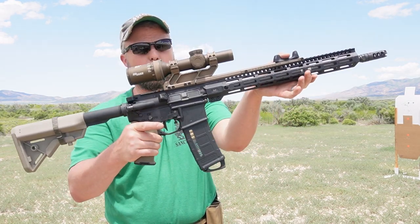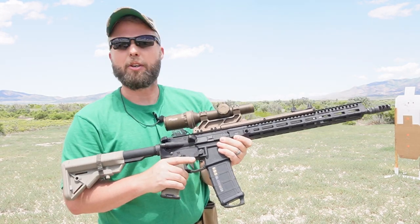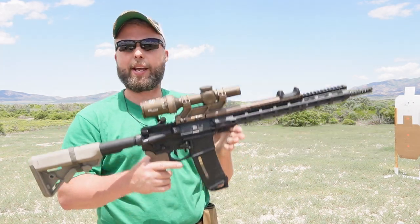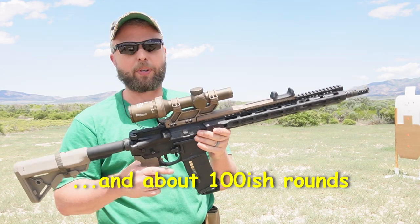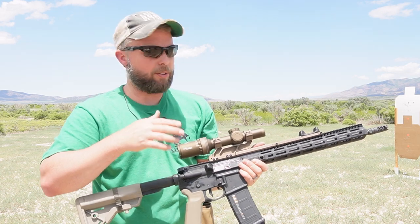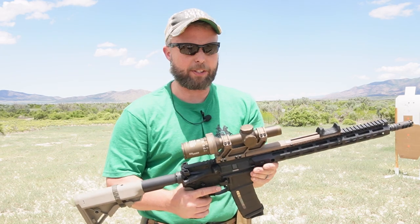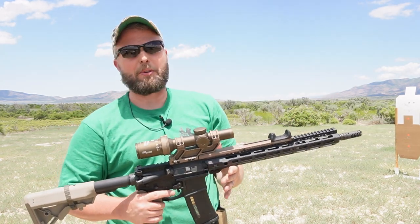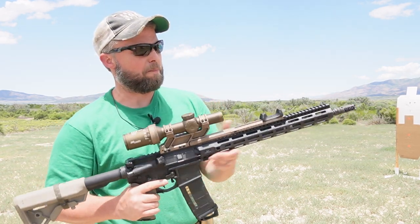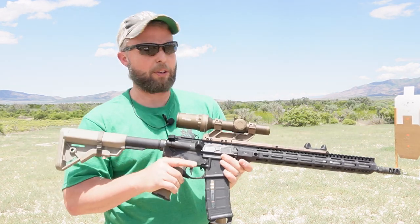Well guys, that's the scope switch — really cool concept. I've enjoyed playing with it. Today is day one of messing with the shooting part. Not that hard to install as long as you have some basic tools and a way to hold your upper receiver. It's not as hard as they made it sound in the video.